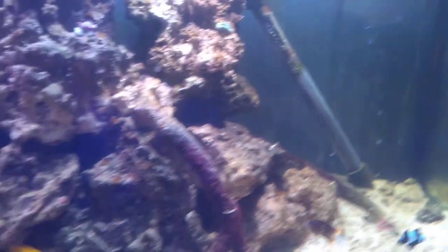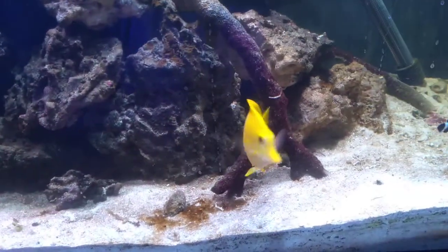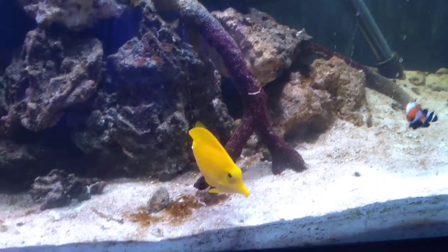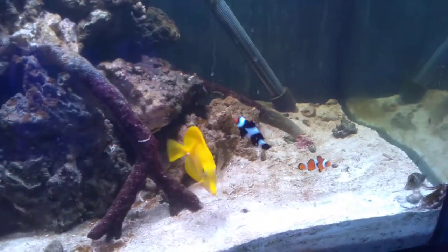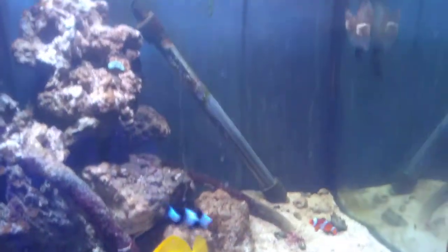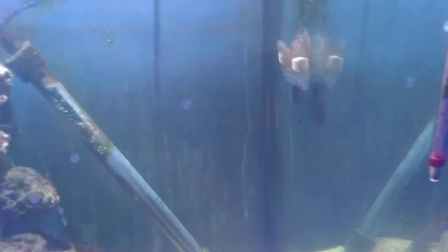Your yellow tang is doing very well. Ursula is still scared of them, so she hides in the rocks every time they come out. But they'll be fine — they'll be about the same size. They've been getting seaweed snacks.